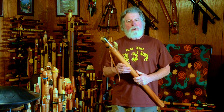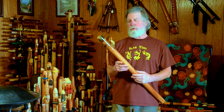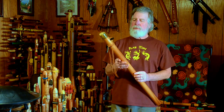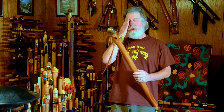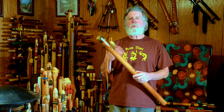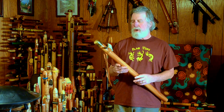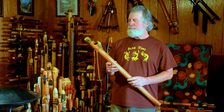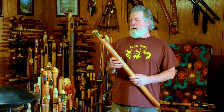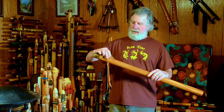Today we're going to be looking at a flute from Napomo Flutes. Jaden Smith is the flute maker, and he has named his flute line after the place he lives — Napomo, California. I believe that's how it's pronounced. And I found out about him through his Etsy store.